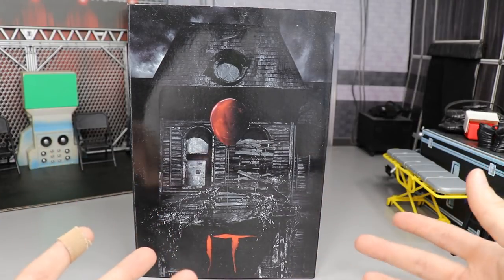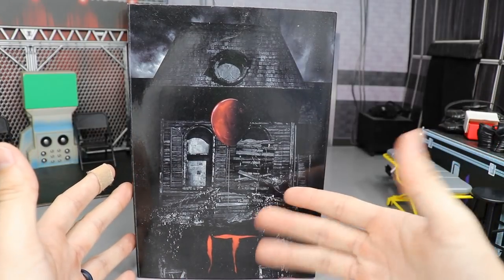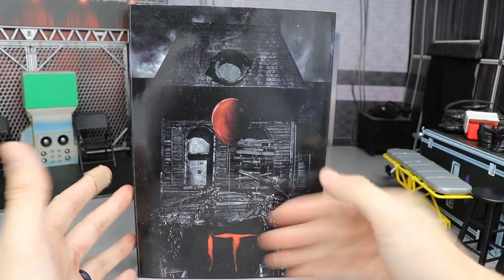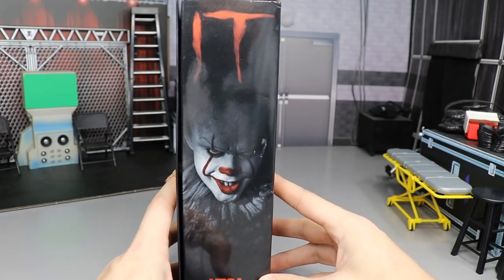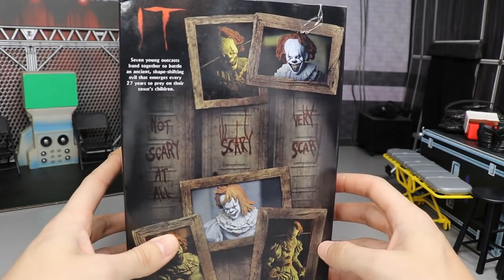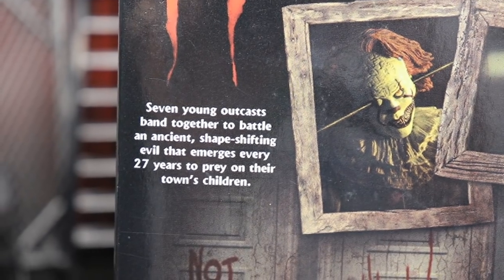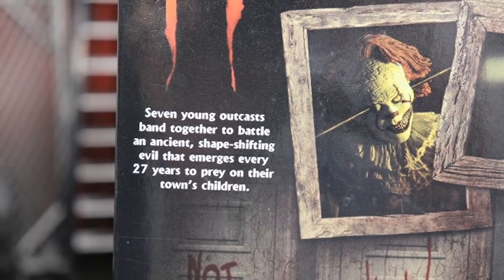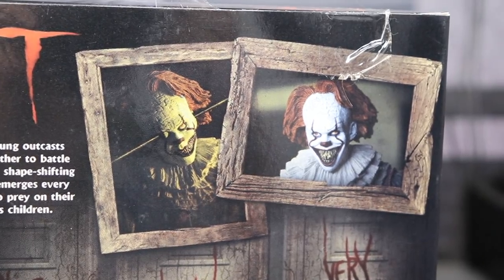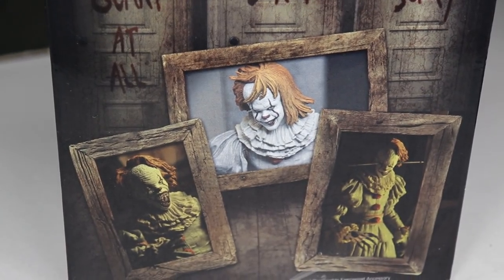We're going to crack him out of his packaging, take a look at all the accessories, what the figure looks like and everything. On the front of the box you can see the house, you get the iconic red balloon, the It logo. Spinning it around you get a great image of Pennywise, the It logo, and NECA down here. On the back you get some really cool images of the figure — a few shots there. There's a little read-up on the top left corner of the box if you'd like to read it, you can pause it now. You get all of these nice images of the action figure on the back of the packaging, and some more action shots of the figure down below.